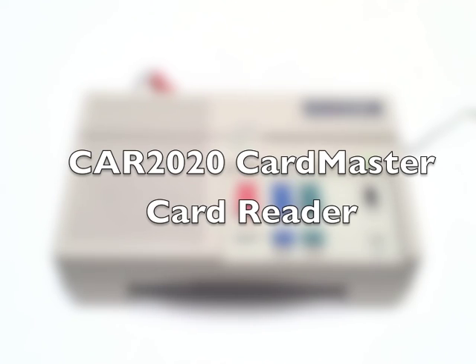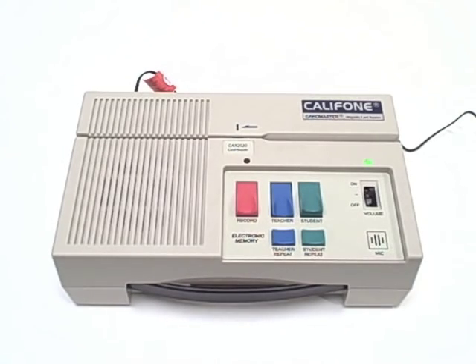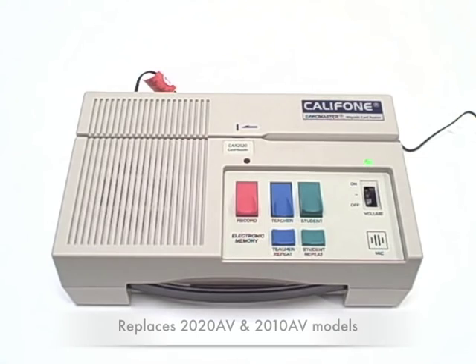The new CAR 2020 Cardmaster Card Reader from Califone replaces the previous 2020 AV and 2010 AV models.